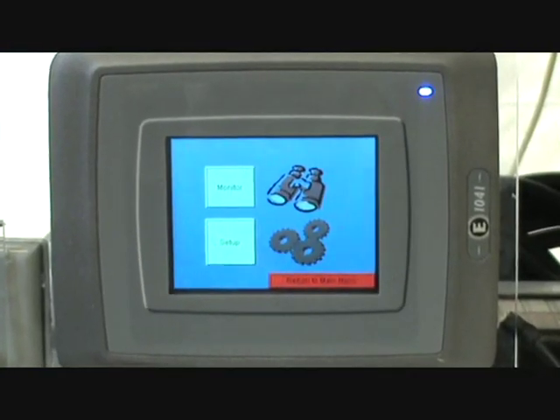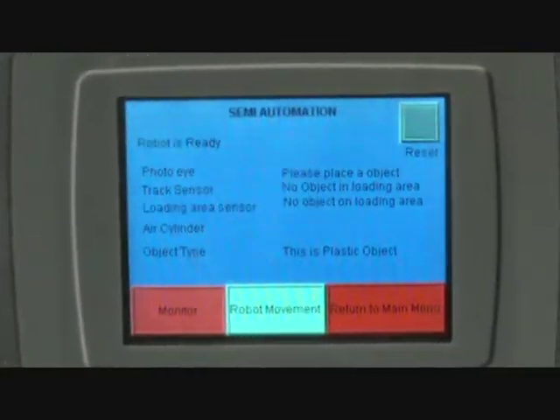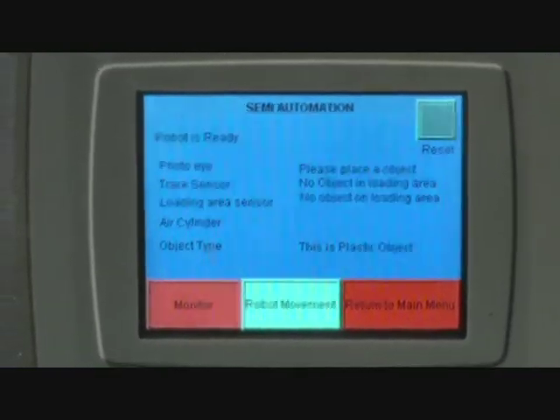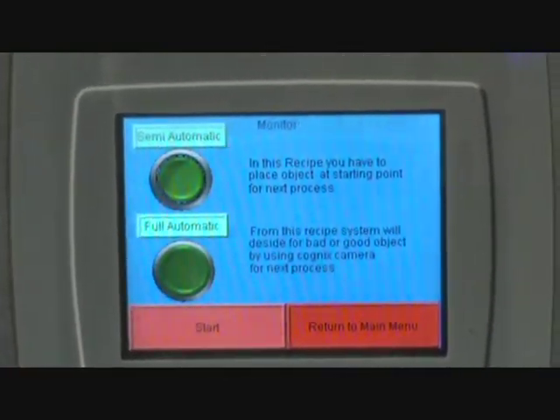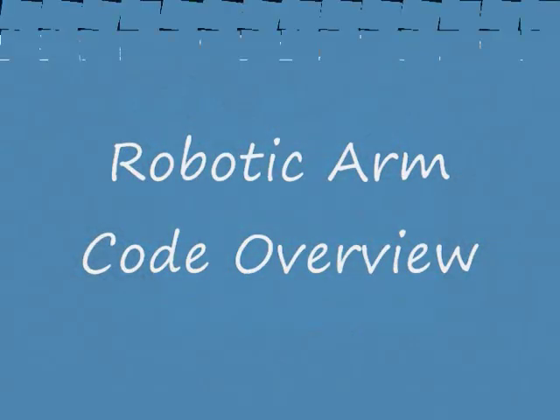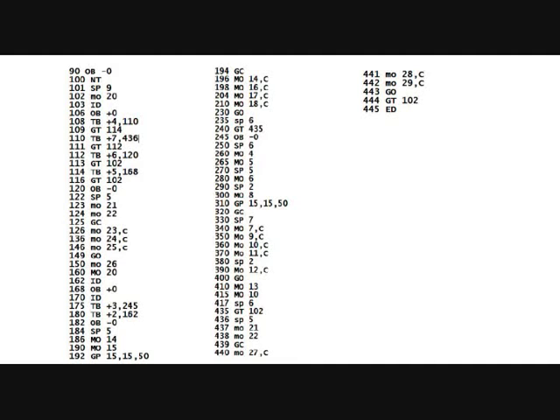The good or bad determination is made by the Cognex system. When we start the process we have two recipes: one for semi-automation and one for automation mode. Here is the robotic code overview — we have five columns representing X (column 1), Y (column 2), Z (column 3), robot position, and gripper position. The program has different command lines: T is nesting, MOV 20 goes to position 20.